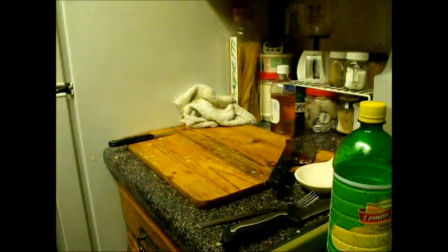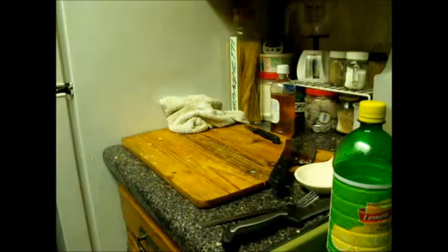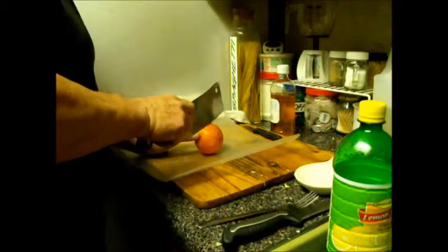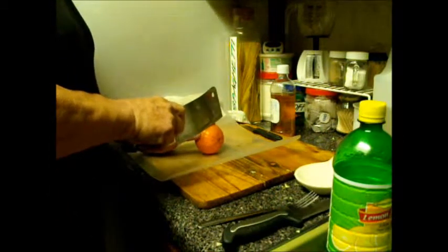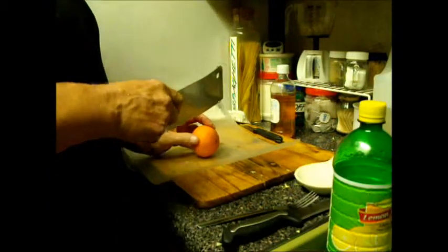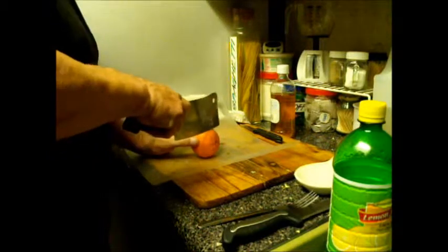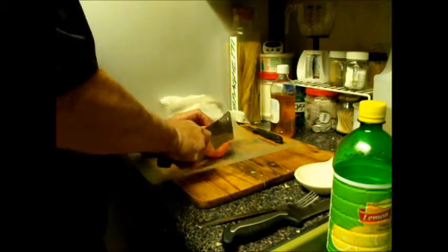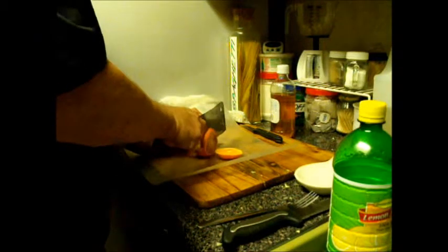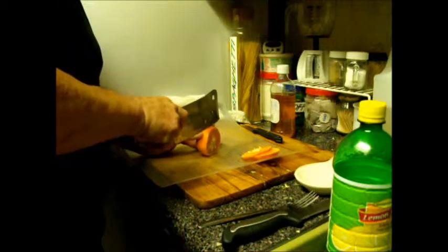Here is one of my great trade secrets: the fruit that goes into my coleslaw. Most people think fruit and vegetables don't go together well — they are so wrong. I take an orange; in this case I'm using a Florida orange, but it can be any kind — navel, Valencia, California. I start by cutting off the end pieces so I can get a decent-sized slice out of the middle. This one has quite a few seeds, so I'm going to deseed it before putting it in.